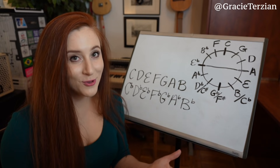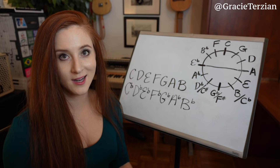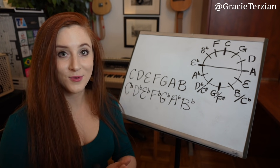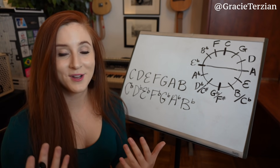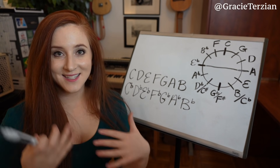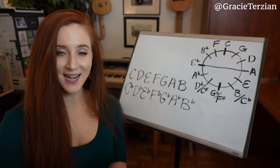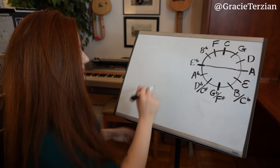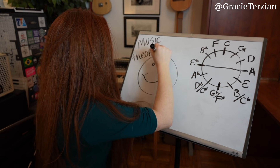I have a handout that visually shows you the patterns in all these scales, plus a quiz to help you practice, along with many other music theory worksheets — all available as printable PDFs linked in the description. I hope you found this video helpful. If you enjoyed it, give it a thumbs up, leave a comment, and subscribe if you're new. Turn on your bell notification to be notified when I post a new video each week. Thanks for watching — have a wonderful day or night, and stay tuned for next week!